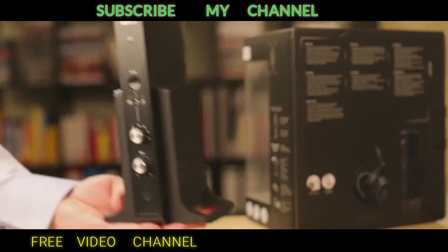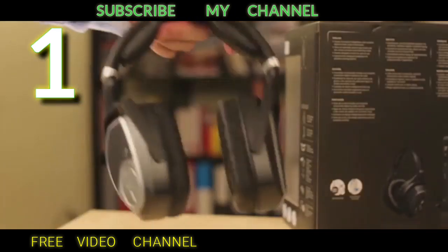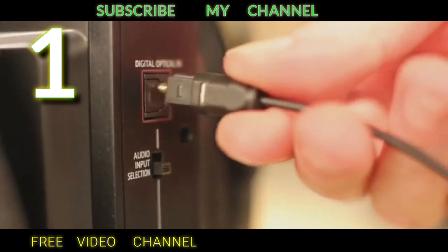Headphone number one. If you want to buy this amazing headphone, here is the link in the description.